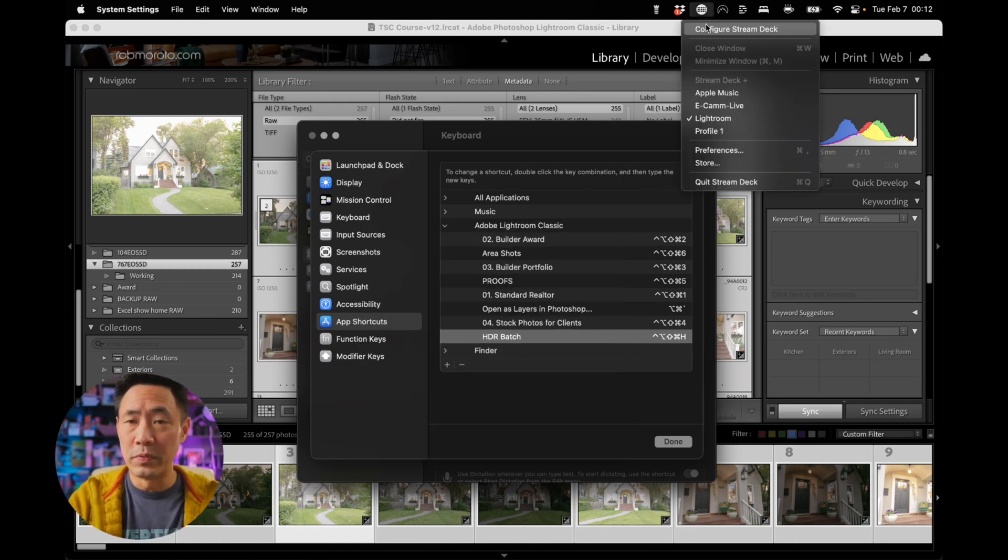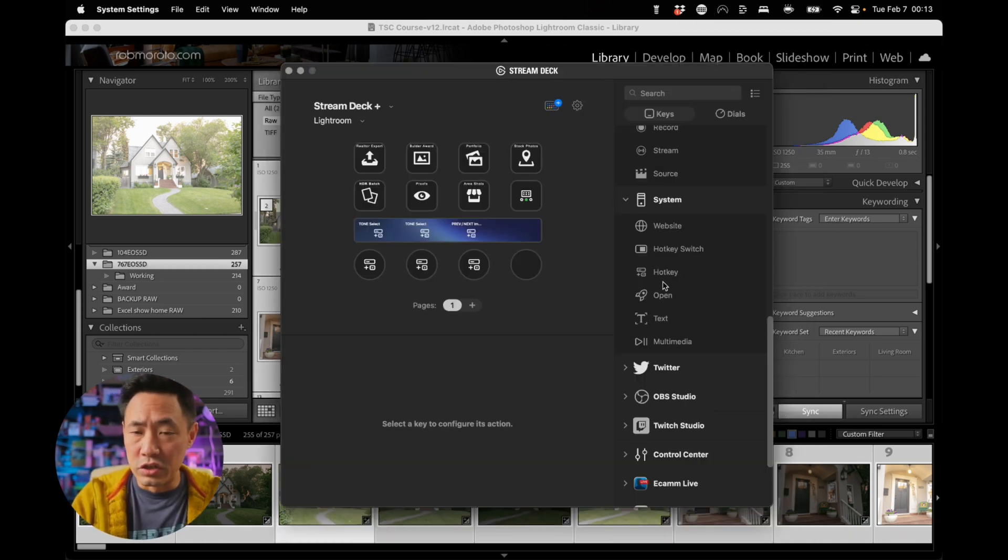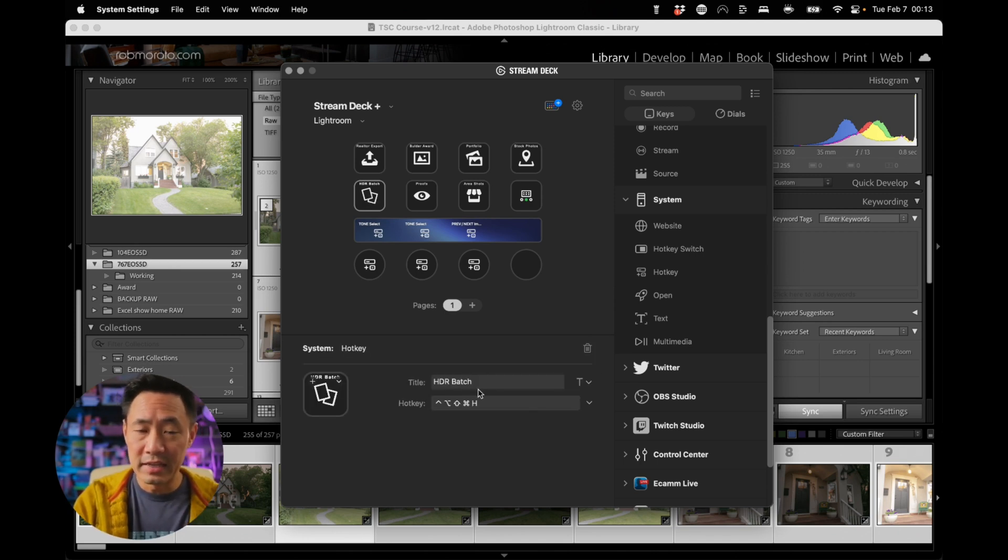Now, when you go back into Configure Stream Deck, all you need to do is drag and drop one of the hotkeys onto where you would like to have that HDR batch key created, then write in your title and enter Shift, Control, Option, Command, H. That will set up your Stream Deck so that you can have a one-button HDR batch shortcut key. That's it.